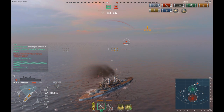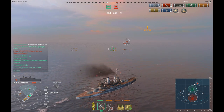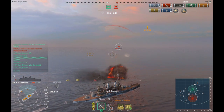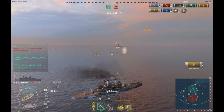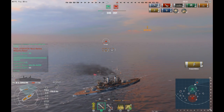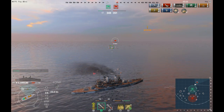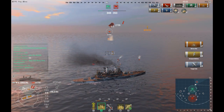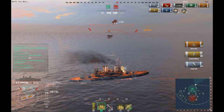Now it's just me and that one enemy destroyer left. I finally switched to high explosive by this point — finally took my team's advice and started firing high explosive. And I just completely botched this. I mean, I should have had him, but nope — I completely screwed it up.